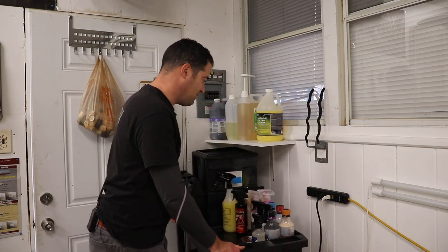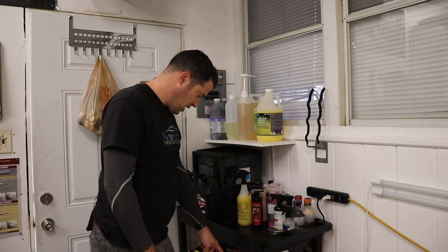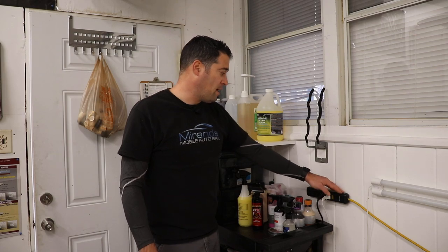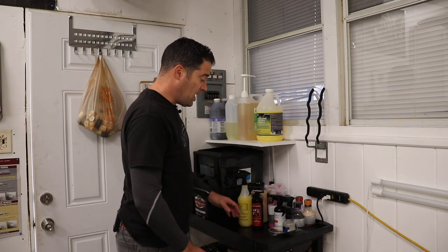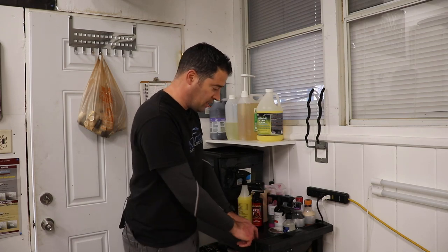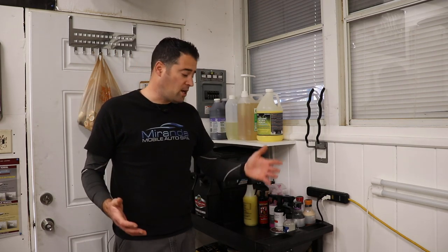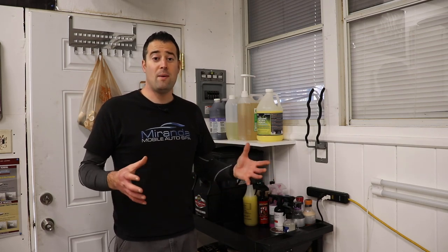If you want to pick up a cart like this, check out the other ones that Car Guy Supplies has on their online store. I'm very happy with this cart. I have some other ideas — like attaching a power strip to the side, and there are other areas where you can drill through and clamp lights or other accessories. You can add all sorts of cool things to this. Whether you're in a shop environment or you're a mobile guy, you can get smaller ones that fit in a trailer, van, or even your vehicle.